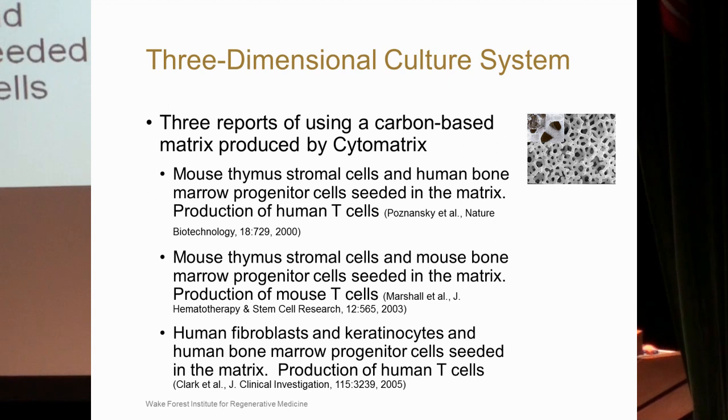This metal matrix was first developed for bone development, and then individuals started looking at its ability to provide three-dimensional support, particularly for T-cell development. The first report, in Nature Biotechnology, took mouse thymostromal cells, seeded the structure, and then added human bone marrow progenitor cells. They could then see production of human T-cells out of this three-dimensional structure.